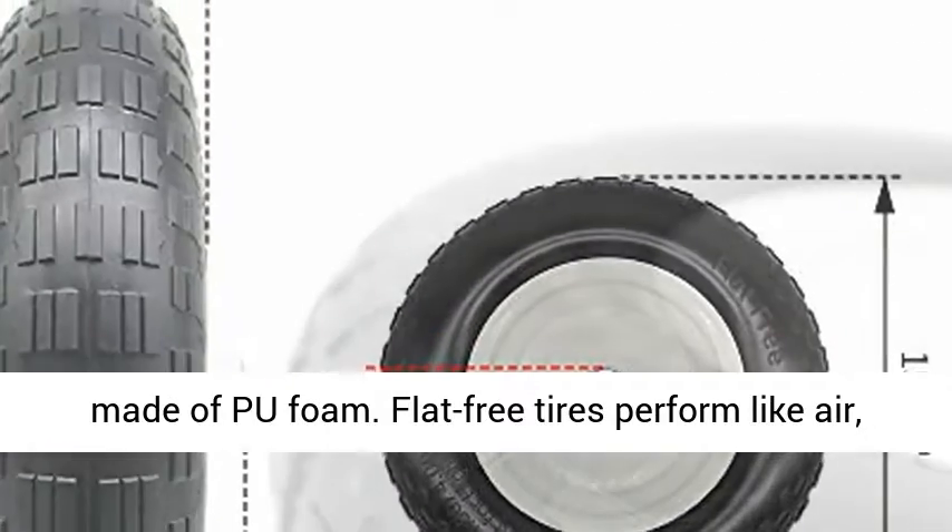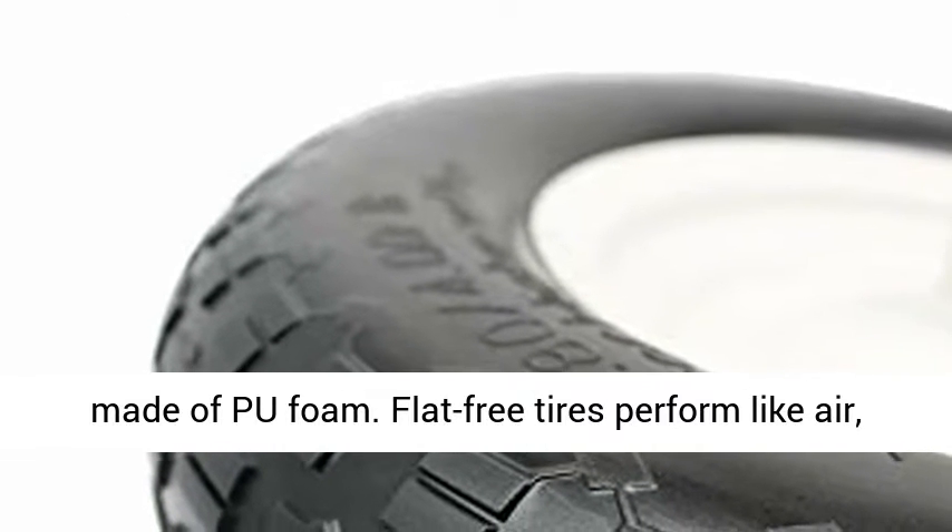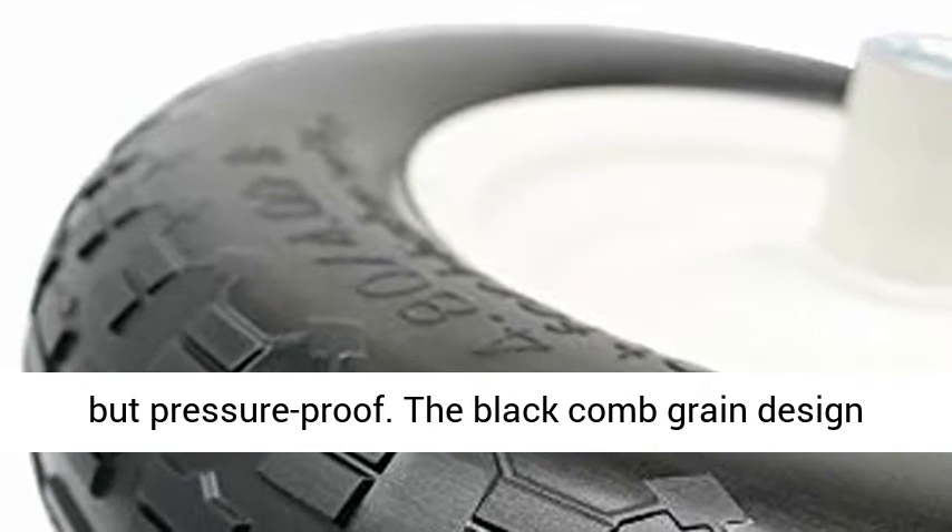Material: the wheelbarrow tire is made of proof foam. Flat-free tires perform like air, but pressure-proof.